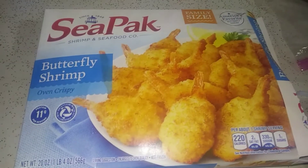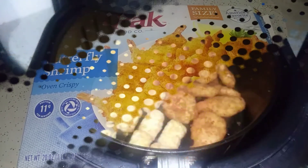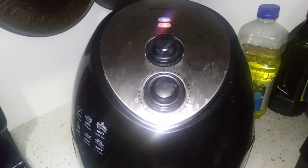On Thursday night I did butterfly shrimp and some tater tots. I cooked it in the air fryer for 15 minutes on 400 and I didn't flip it or anything — after the 15 minutes the tater tots and the shrimp were both done. And that is it for this week's what's for dinner!